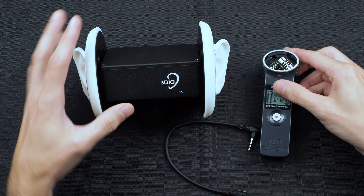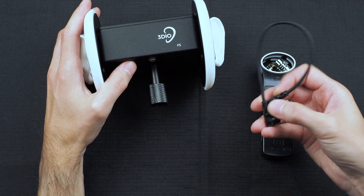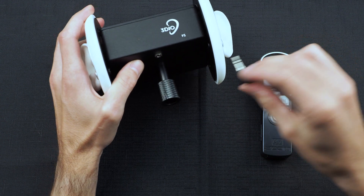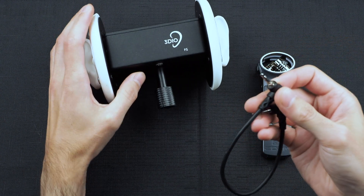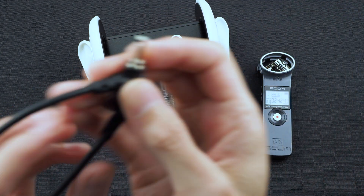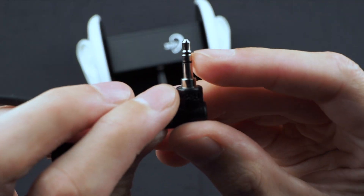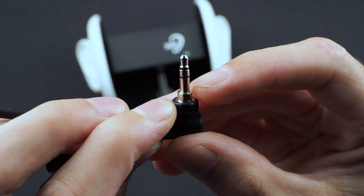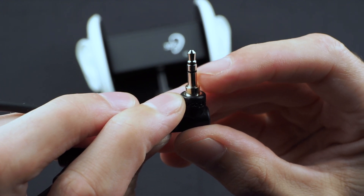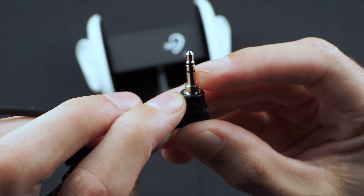To make the connection it's very simple. You take the cable that came with the microphone, or any 3.5 millimeter cable like this — make sure that it is a stereo cable. If you look at the tip of this cable here, you can see that it has a tip, ring, and sleeve. You need these two little black lines, and this means it can carry a stereo unbalanced signal.